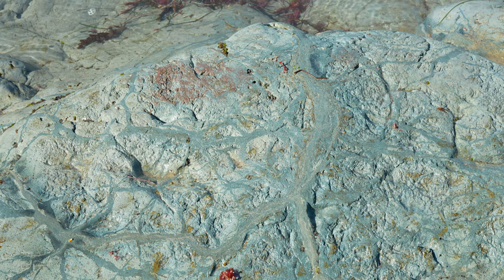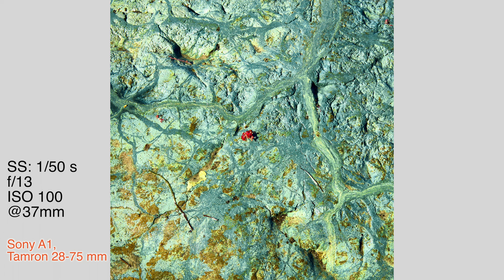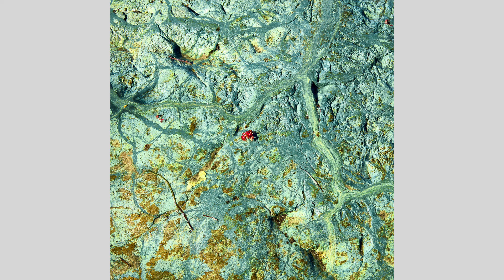The colors and the patterns in this rock formation are just awesome looking. Looked like there was some plant life that had decayed on the rock, and then there was a lone set of berries laying there that just added a nice contrast in color.